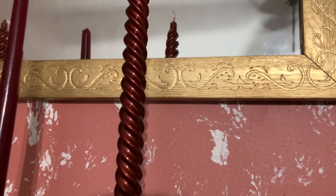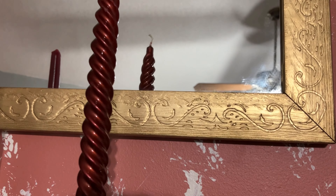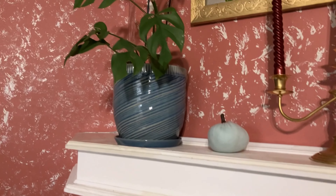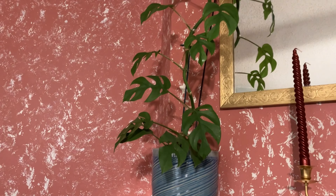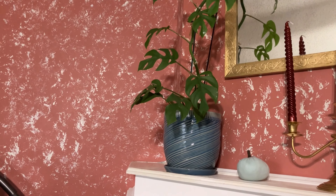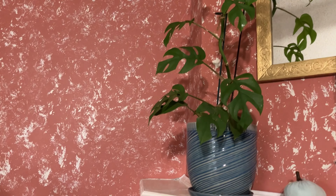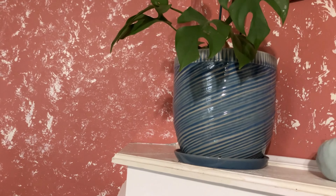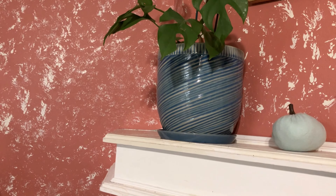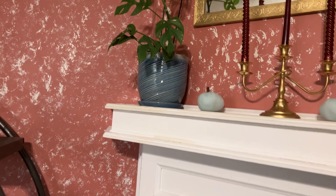This thrifted mirror I put up this summer and spray painted gold — I really like how it brought out the embellishments better. I have my monstera plant that I got last year and it has grown quite a bit, so I have it up here out of the way. The blue tone pot came from Home Goods sometime earlier this year.